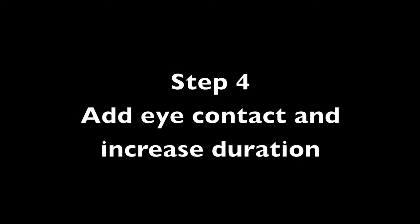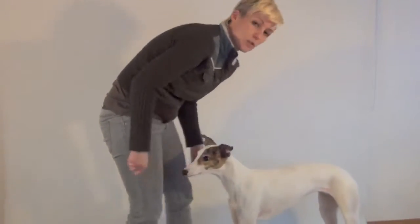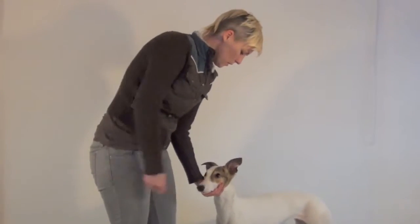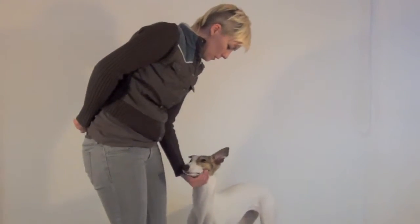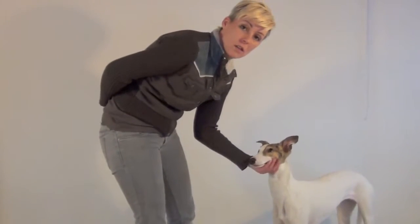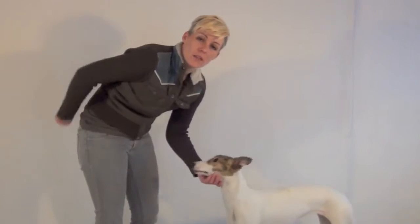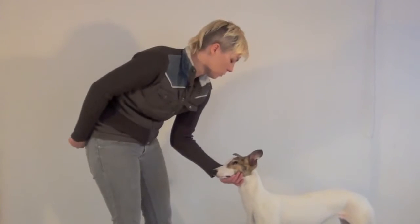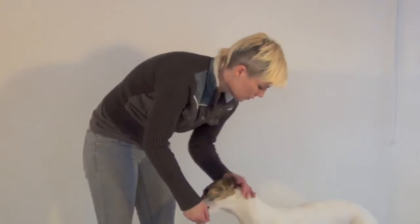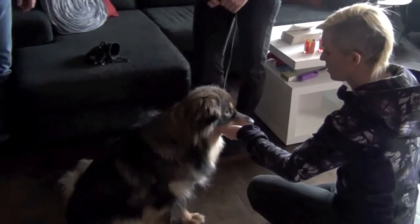Step 4: Add eye contact and increase duration. Now I'm going to reach and keep my hand underneath her chin and say yes for her accepting me keeping my hand there. You can see she's looking at my hand, so the next step after she accepts having my hand under her chin is getting some eye contact — I can make a little kissy noise. The moment you want to say yes is when your dog's eyes are looking at you. Make sure to say yes before you move your hand, because as soon as you move your hand the eyes will move away. Now he's doing it without me asking.